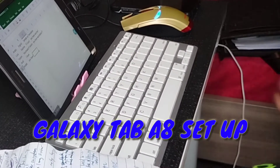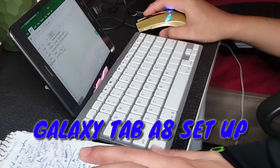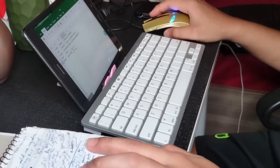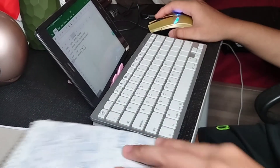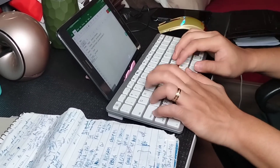Hi guys and welcome to my Galaxy Tab A8 setup. In this video I will teach you how to connect the Bluetooth keyboard and mouse.